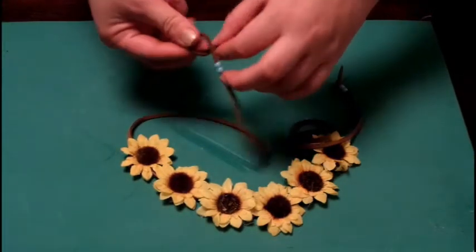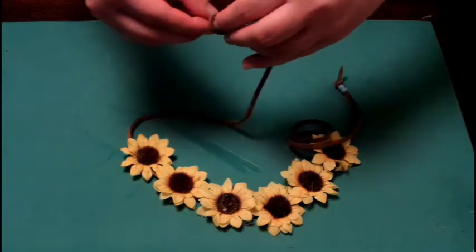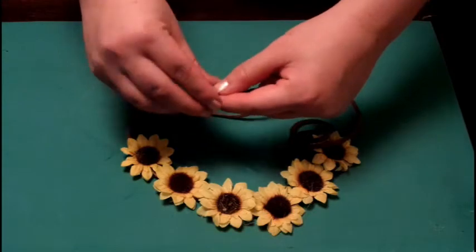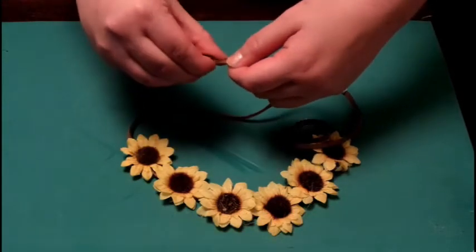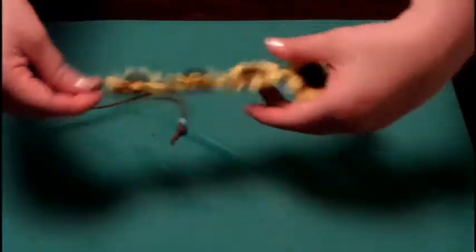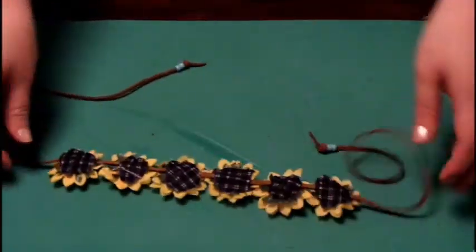As you can see, there's a little extra space at the end where the beads are. If you want to cut that off, feel free to do so. And ta-da! You have made your very own flower halo.